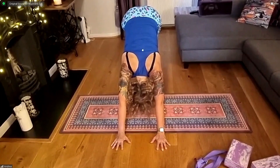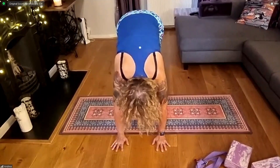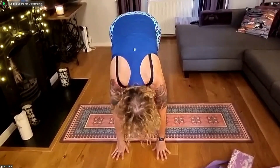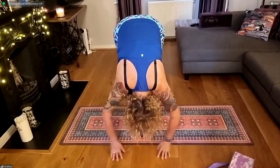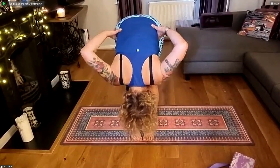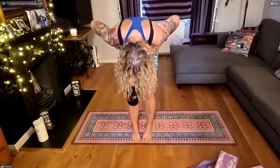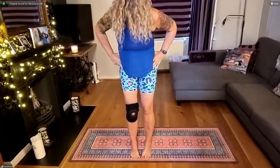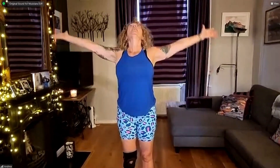Toes together, big toes together in a deep fold. Bring your arms out to the side, hands to hips. Push into the feet as you slowly roll up with chin tucked to chest — super slowly rolling up, arms lifting out, lifting up, and to heart centre. Beautiful.